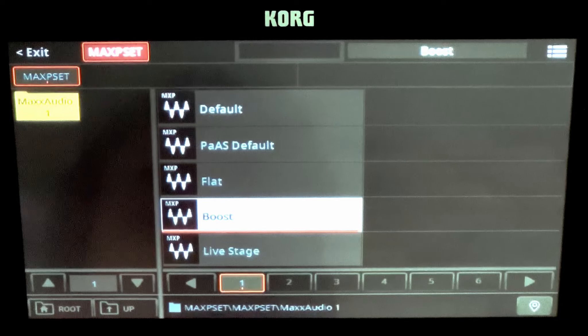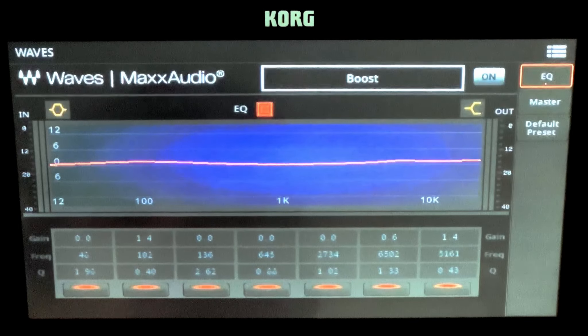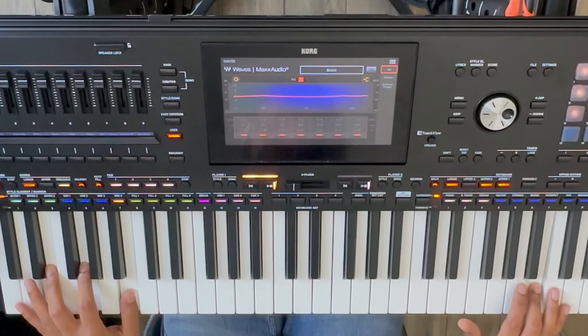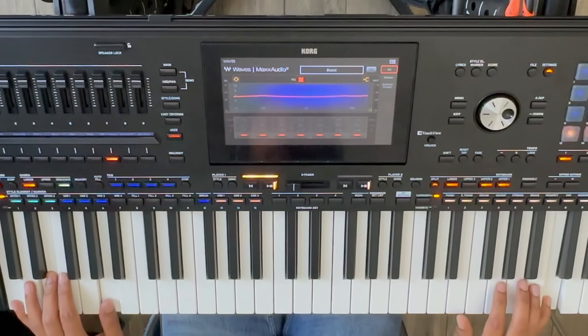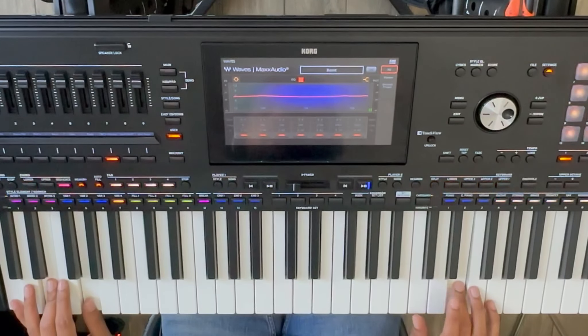Press Exit to close the presets window. Touch on the Off option at the top of the screen to turn the effect on — ignore this if it is already on. Play a style and you will notice the difference. You can toggle between Off and On whilst the style is playing to check the difference.